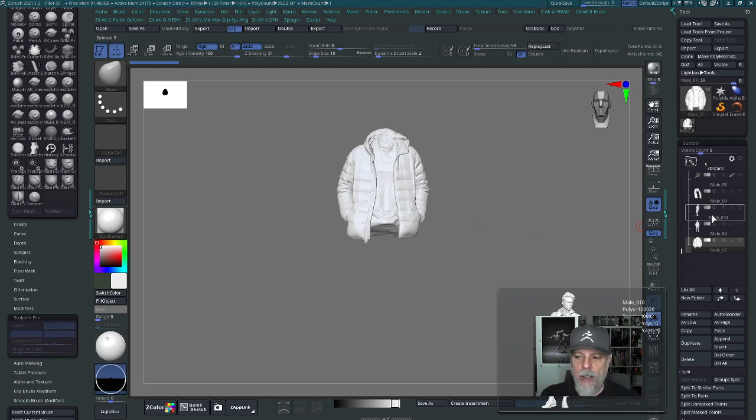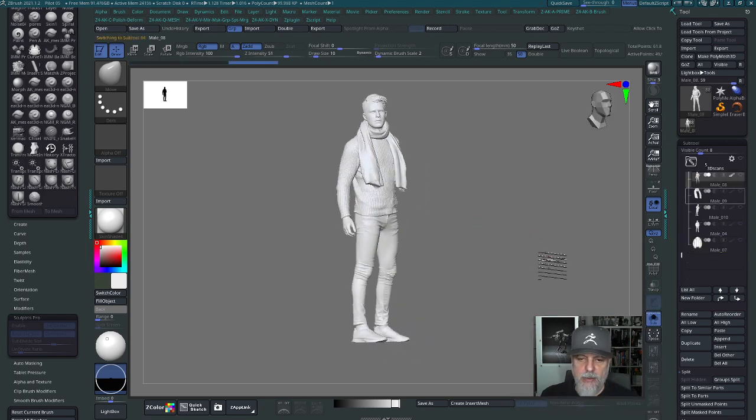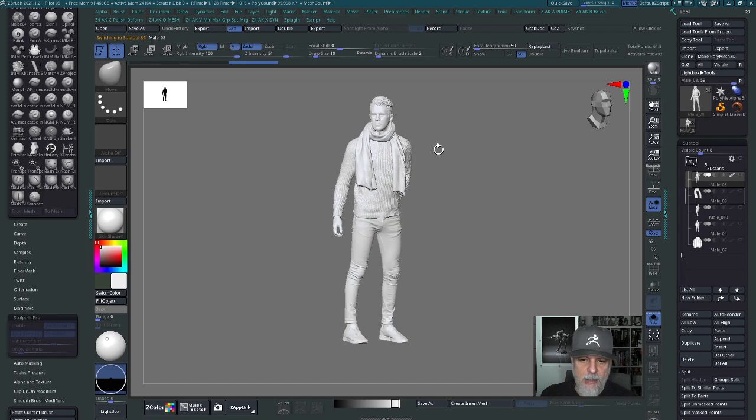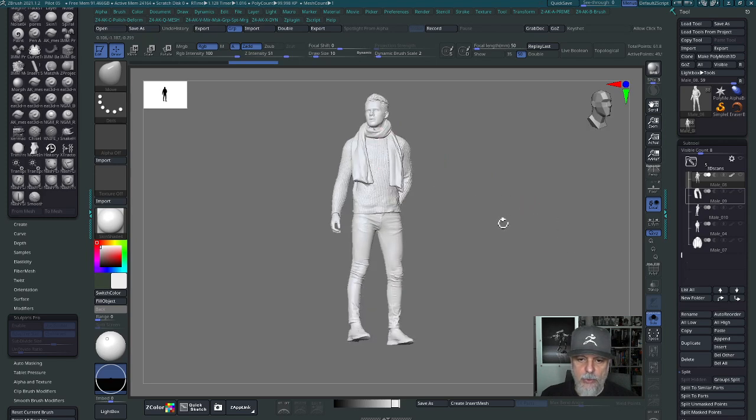I'll bring up this model and use it as an example to isolate or extract a part. Let's say I really like the scarf and want to add that to the pilot as well. Instead of sculpting a scarf from scratch, I can use the one that's here. There are different ways to do it — I could mask it and isolate parts — but there's a much faster way, and that's what this video is going to be about.